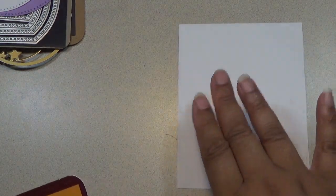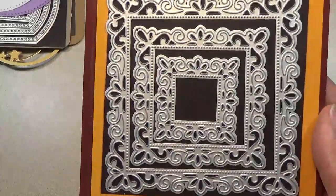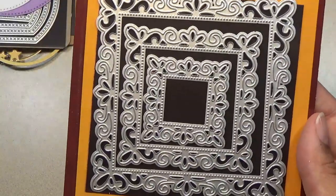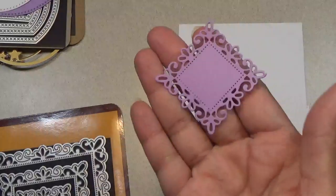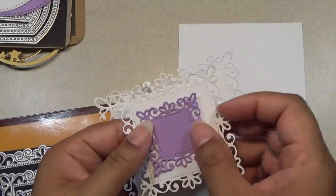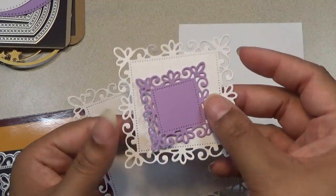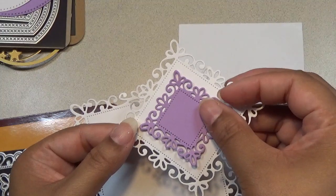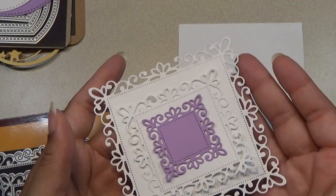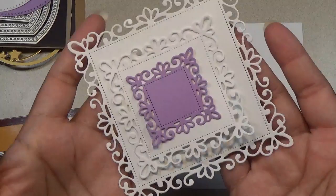I appreciate the ladies that comment on my channel and help me out in finding things like tags — another subscriber told me about some tags I was looking for and I do appreciate that. So here are some square type dies with a pretty border. I cut one out in purple so you can see it — it comes in a set of three and they're just so pretty. You can layer them together like that, or you can angle it on a card or project. I really like the lacy or filigree work going around the square — it's just so pretty.